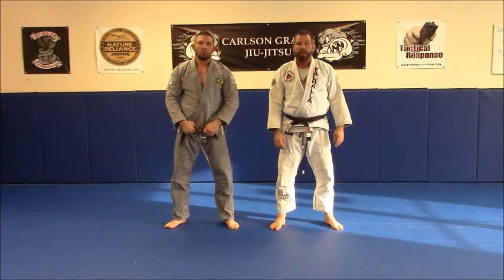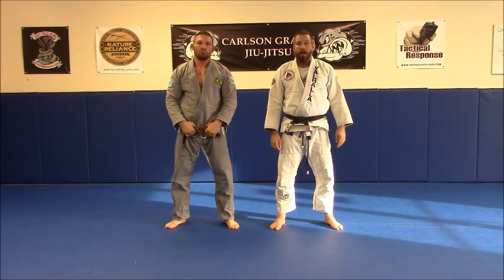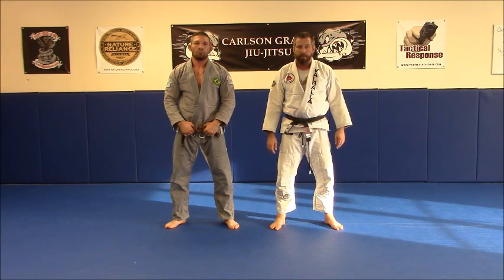This has been Brian Jones from Valhalla Academy in Frankfort, Kentucky. If you like this video, please subscribe. Train hard, train smart, and train safe. Thanks.